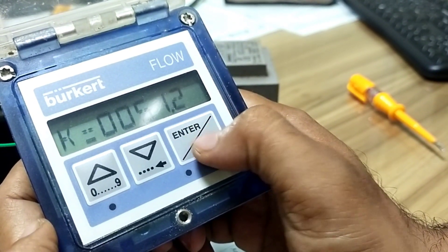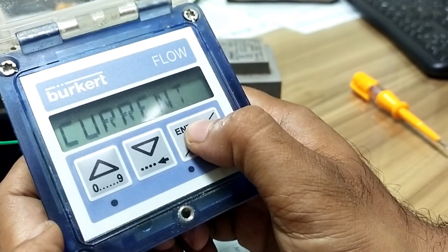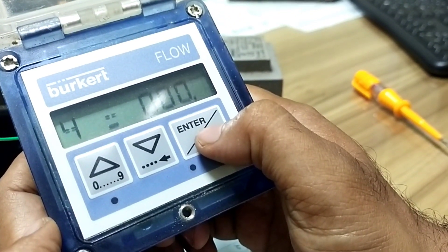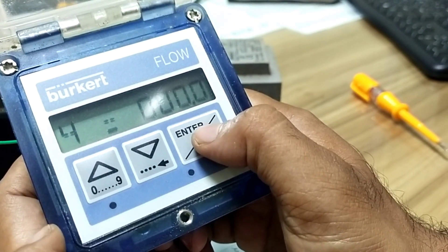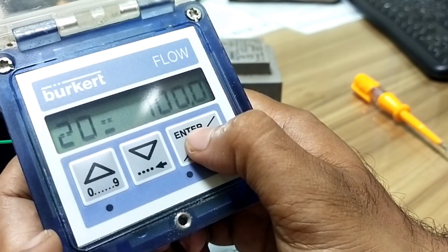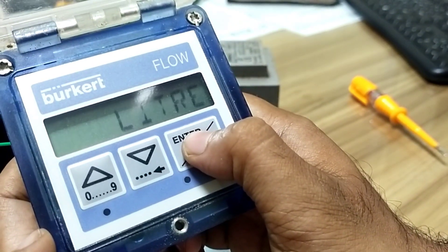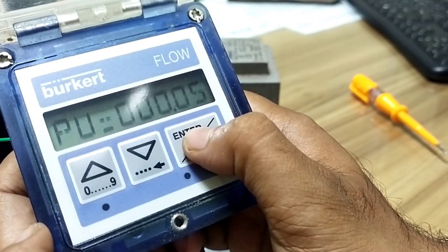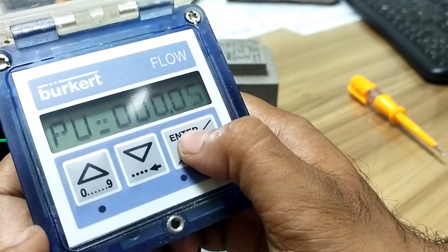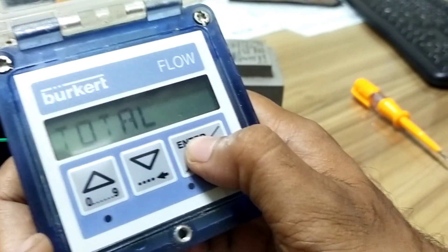K factor is set to 51.20. Built-in data: current at 4 milliampere is zero liters, and at 20 milliampere is 100 liters. Setup is finished. Pulse set to 0.5 per pulse per liter. Filter set to 5. Total raise: no.